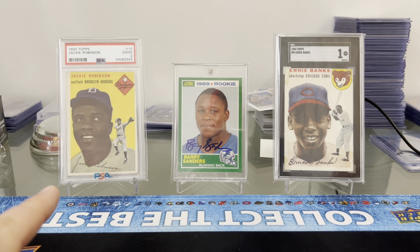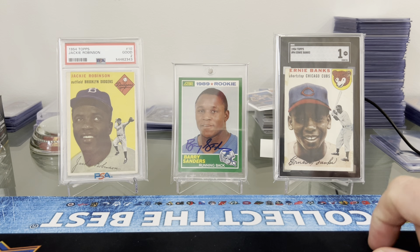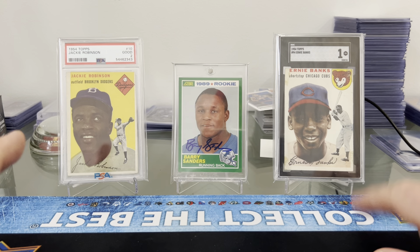I got this '54 Jackie Robinson. The National this past year was in Atlantic City — the year before in Chicago I picked up a '53 Jackie Robinson, which was my first Jackie Robinson card, and then I saw this '54. I have a handful of cards from the '54 set — I've got the Kline rookie, a few others. And I also got this Ernie Banks from the '54 set. That's his rookie card. So I picked those two up.